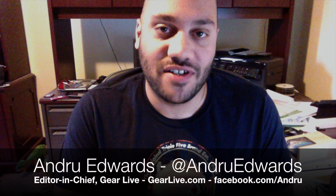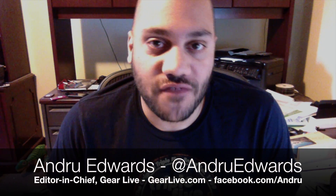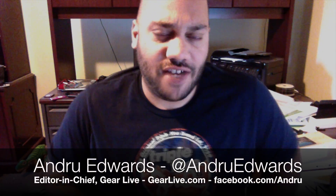Hey guys, Andrew Edwards here for Bleeding Edge TV. In this episode we're going to give you a better look at the Microsoft Surface Touch Cover. Touch Cover is Microsoft's protective cover for the Surface tablet, but it also lets you type like a keyboard. It is a keyboard, but it's pressure sensitive and touch sensitive — there aren't any actual keys on it.